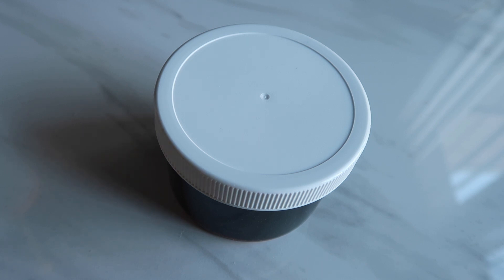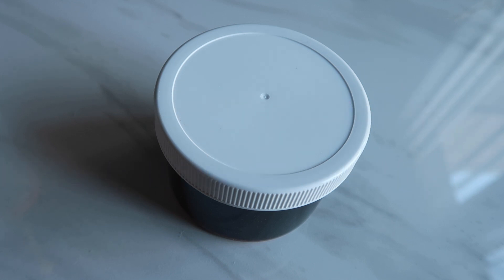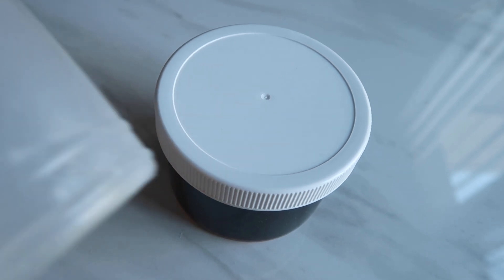In your care sheet you should have a little bag of borax. The bag will be about this size and it has one teaspoon of borax in it. What you're going to do is get one cup of hot water, pour the entire bag of borax into the cup of water, and stir it until it is dissolved. It will look clear, just like water.